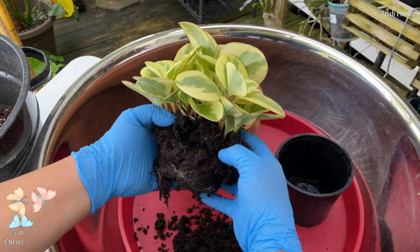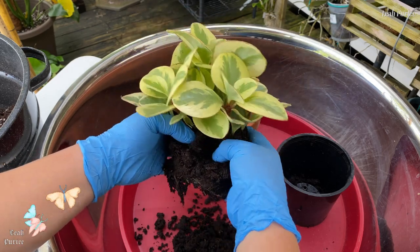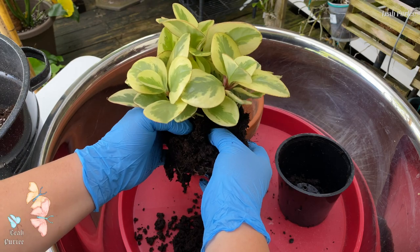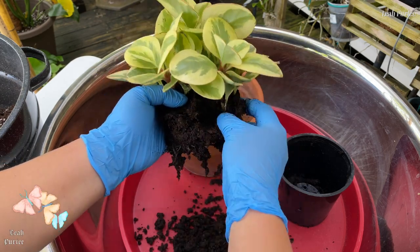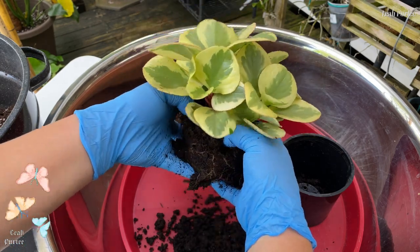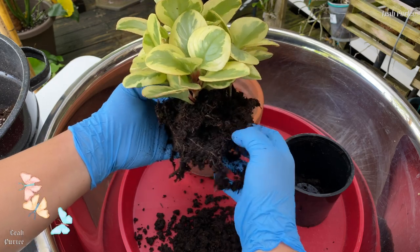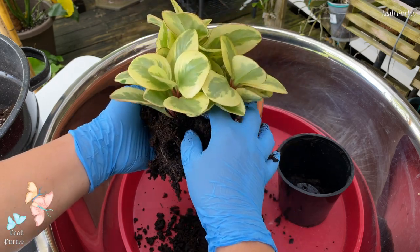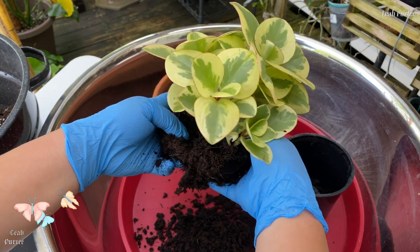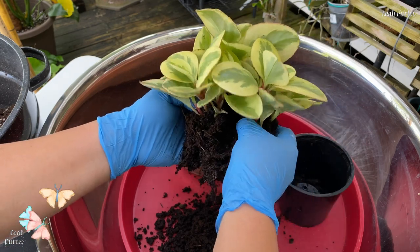It seems like I already have root rot here, so let's just remove this media. Anyway, this peperomia is so hard to kill if you just know how to take care of it. You have to give them care like a succulent, because their leaves are like succulents and also their stems — that's how I care for my peperomia.